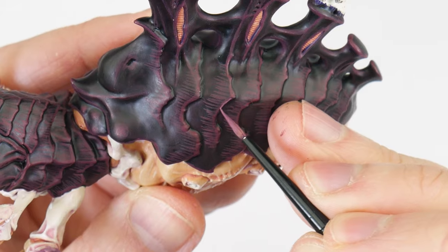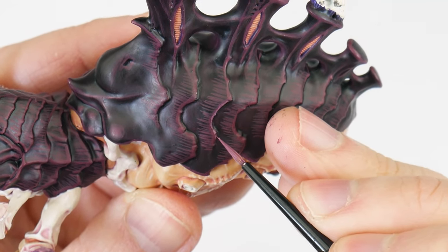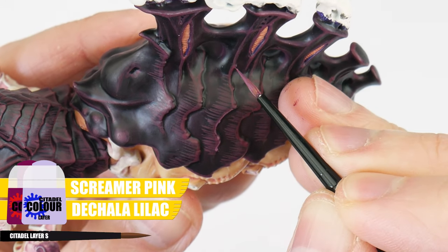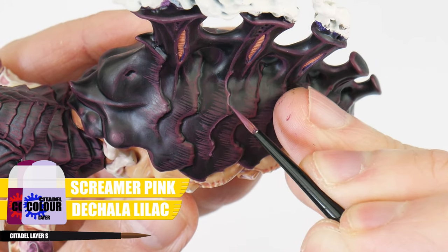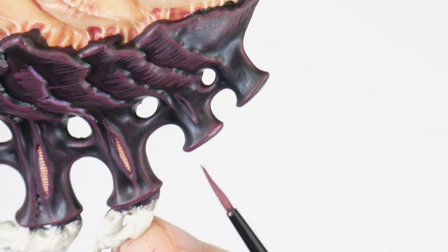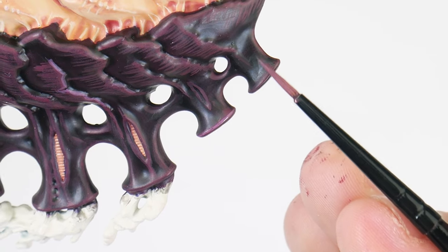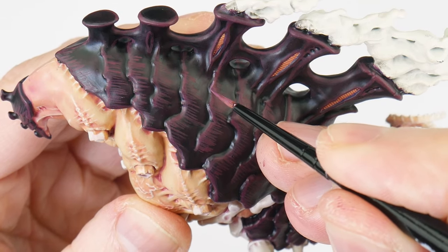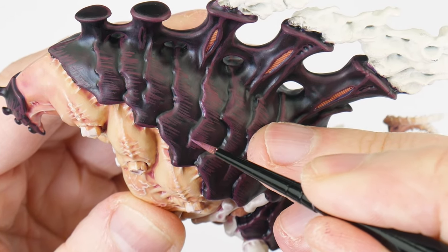Now we're moving on to an edge highlight, which is very similar to the line highlight we did in the first part of the tutorial. For the edge highlight, we're using an equal mix of Screamer Pink and Dechala Lilac, and this is painted along all the edges and details again, but within all those chunky highlights we've done. To make this easier, you can angle your brush and run it along that edge to create the highlight. For places you can't do this, we need to take our time painting thin lines where we want our highlights to be. This includes painting more of those texture lines — this time make them less frequent and varied.